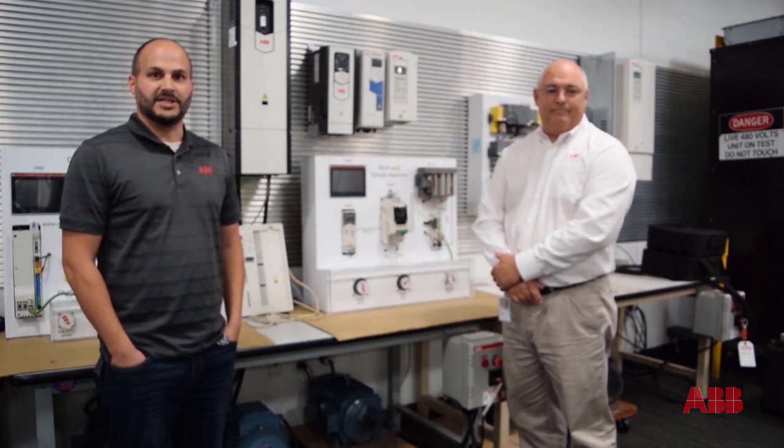Hello, welcome to this video. My name is Randall Sorrels, ACS 880 Marketing Manager for ABB Drives. And I'm Bill Nyback, Senior Application Engineer on the industrial side.